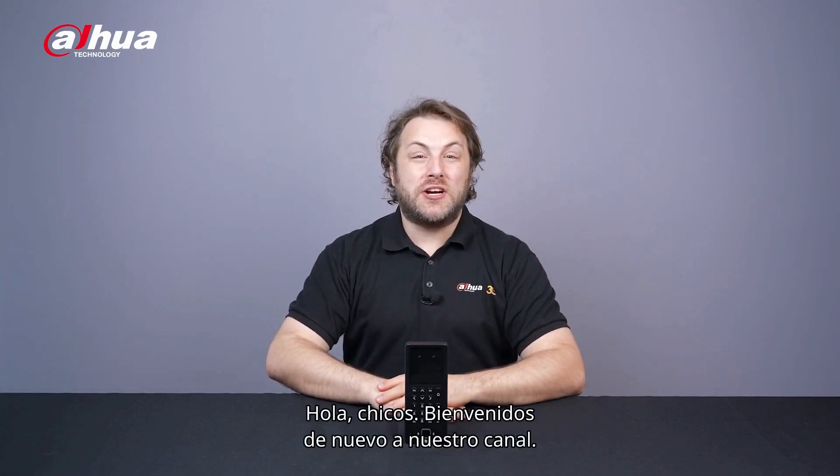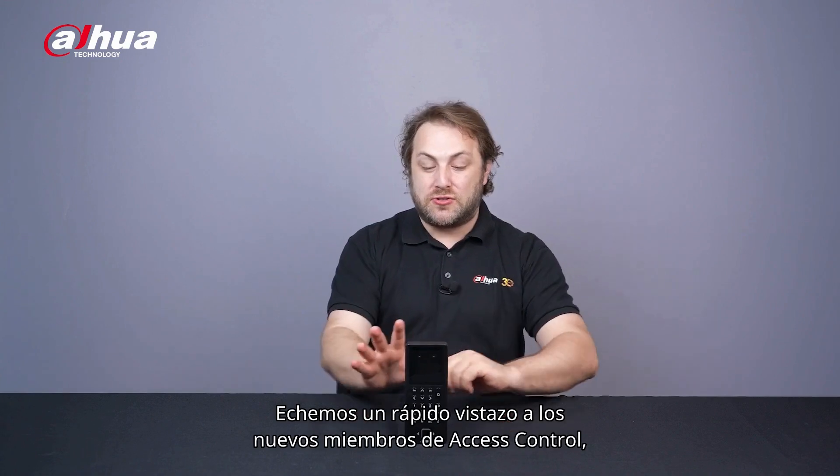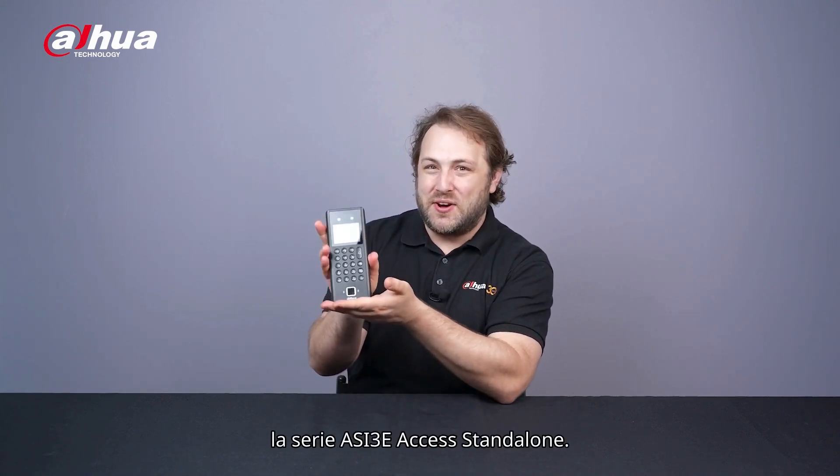Hey guys, welcome back to our channel. Let's take a quick look at the newest members of Access Control, the ASI 3e Series Access Standalone.